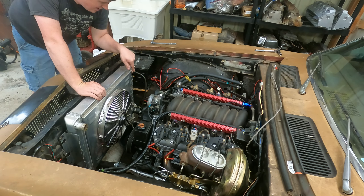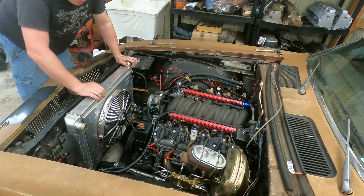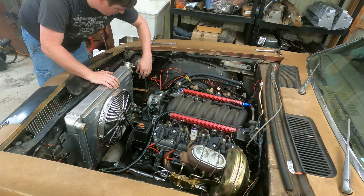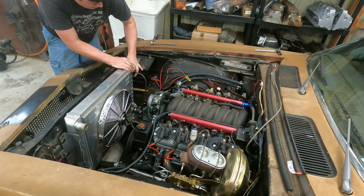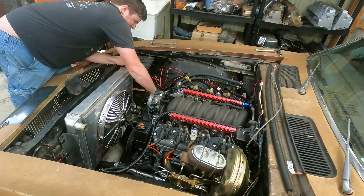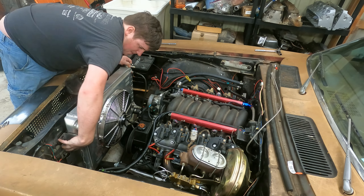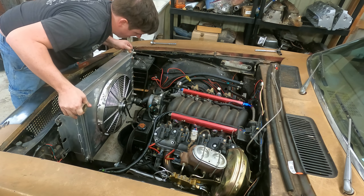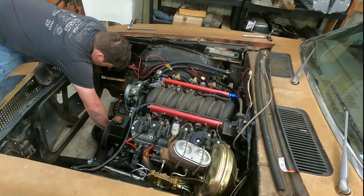I've already took one bolt out, we'll get the other two out and go from there. Draining the trans lines now.